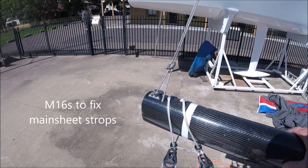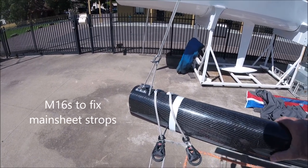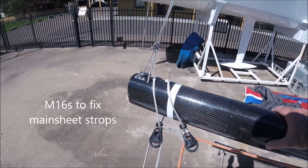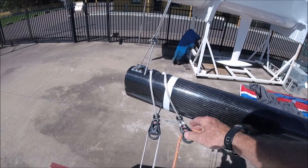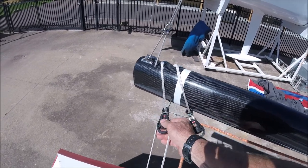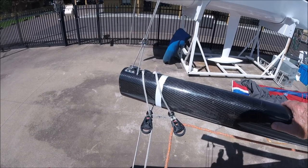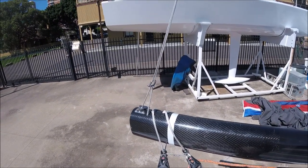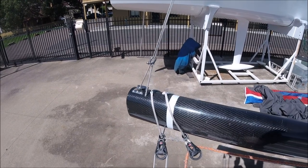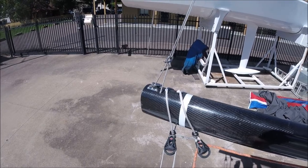Rope screws with 5mm Dyneema coming out of them, and the main sheet blocks have low friction rings on the Dyneema so that they can rotate around the boom and don't put any twisting in the boom as the main sheet is eased out. This is a much neater solution than having any sort of saddle on top of the boom to locate the Dyneema strops.